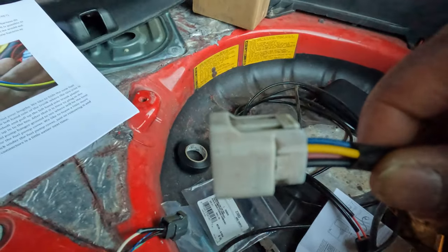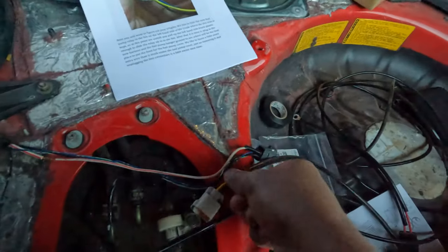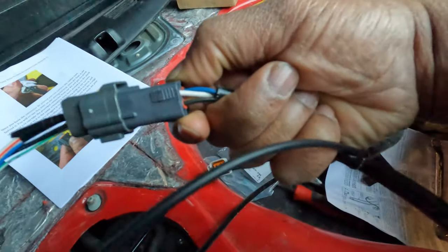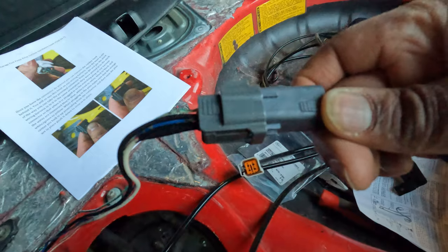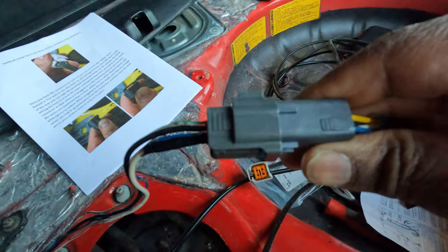This connector goes through your plate and connects here: white-red to white, then black to black. On the other side it'll be green-white to yellow and then blue to blue.